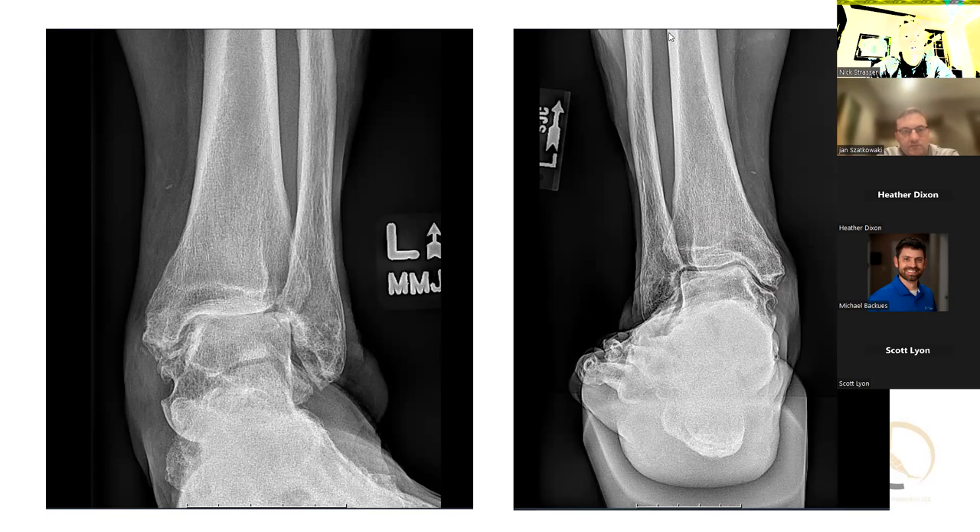I agree — somebody with a flat foot and ankle arthritis makes me a lot more nervous than somebody with cavus feet and ankle arthritis. The flat foot, I feel like I've gotten into some very challenging situations with the deltoid. For those who may not know, this is a Salzman view — we're trying to line up an axial view to see the weight-bearing axis of the tibia. You can see the heel sits in a little bit of valgus, with the mechanical axis line sitting a little more medial than ideal.